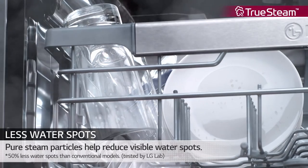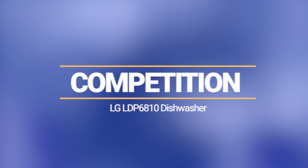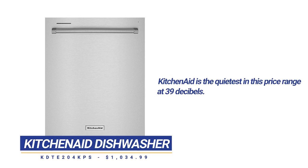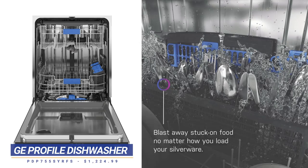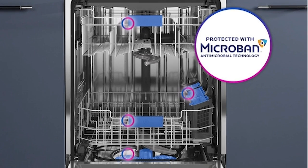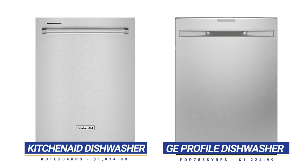You also have a steam cycle for drying to eliminate water spots left on glassware. KitchenAid is the quietest at 39 decibels with excellent reliability. Profile has specialized washes for bottles and silverware, and they've also coated their handles and racks with microband antimicrobial surfaces. Both KitchenAid and Profile are $200 more, but like the steam, Wi-Fi, and reliability of the LG.